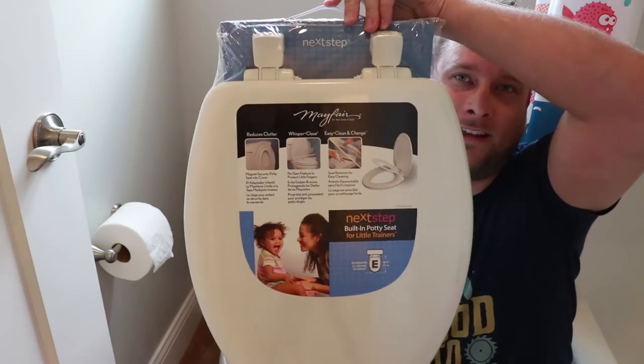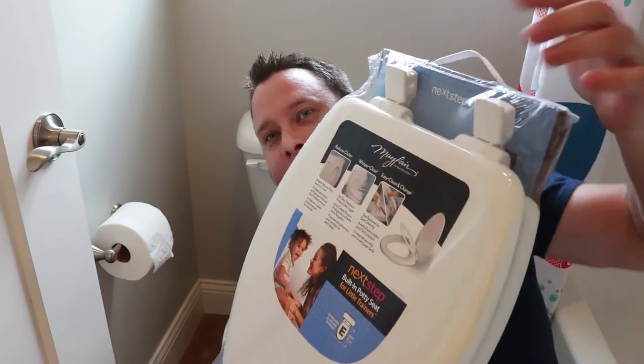Hi y'all, welcome to Phillip Mill with Furniture. I'm Phillip and today we're going to be installing a toilet seat. That's right, a toilet seat. My son broke the previous one and we had to go to the store and buy a new one. This is what we got. It has a little kid's seat in it right here. These are super simple to install. Let me show you how.